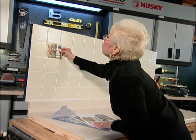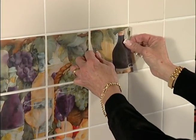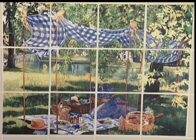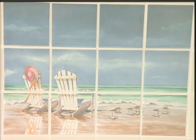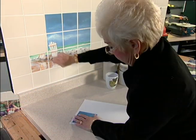Putting up these murals is as easy as peel and stick. In fact, they go on so easily that you can change them to echo the seasons or complement your décor. The appliqués leave no residue when they're removed and can be reused again and again.